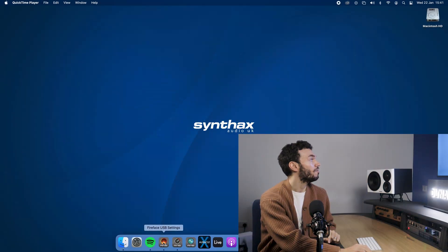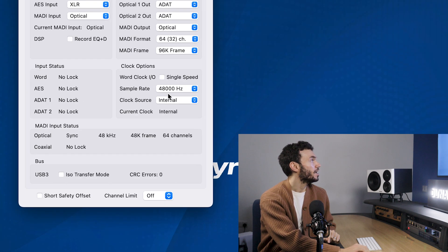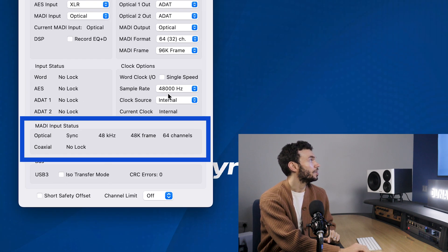Now that we've connected the two devices, we need to set the clock, which allows both devices to remain in sync with one another. For this, we need to set a clock master — in this case it will be the UFX 3 — meaning the A32 Pro will be clocked to the UFX 3. We're going to go to the Fireface settings panel, and you can see here in the input status that it's switching between lock and sync, which shows that there's no sync between the devices. So we're just going to make sure that it says internal when it comes to the clock source.